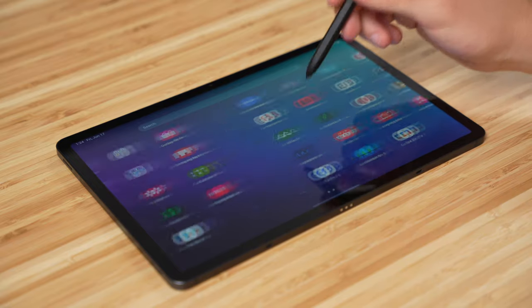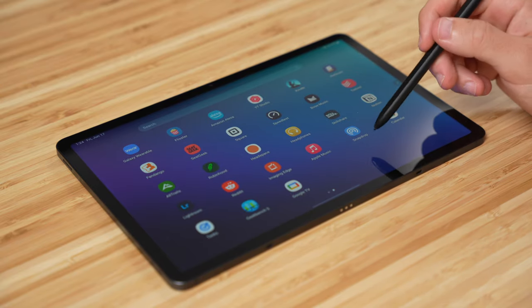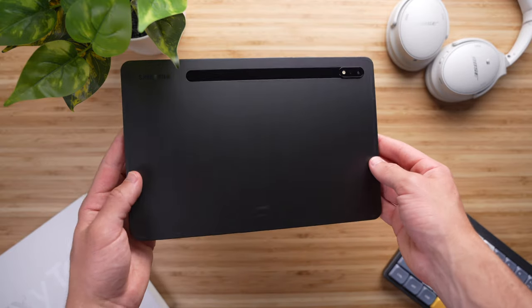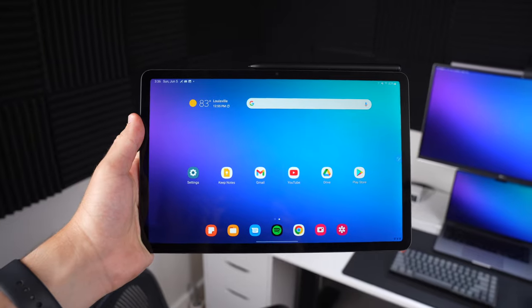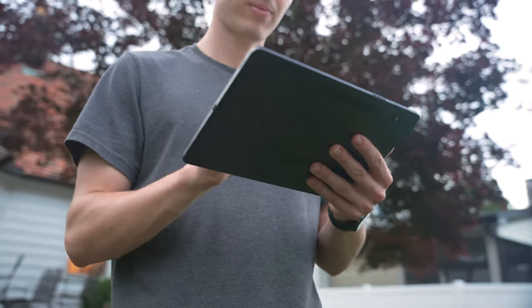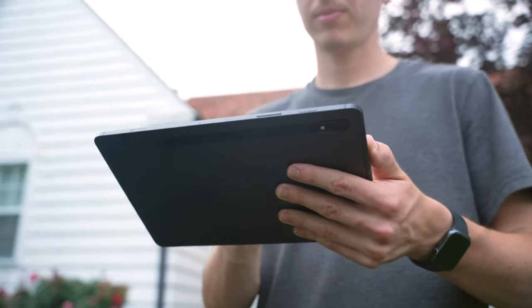Let's start off with the design. There are a few things I think the Tab S8 does better, and other areas where I strongly prefer the iPad. The build quality of the Tab S8 is excellent. Samsung went with their Armor Aluminum frame, which they claim is 40% less prone to bending than the previous Tab S7. It feels sleek and premium in the hand, and it has some heft to it, coming in at about 10% heavier than the iPad Air.